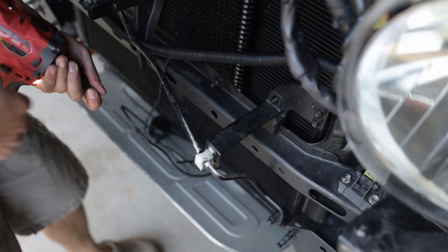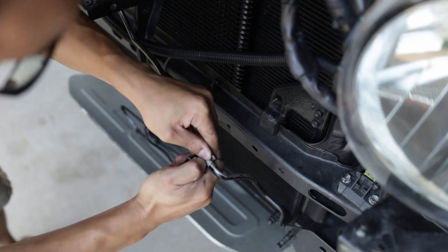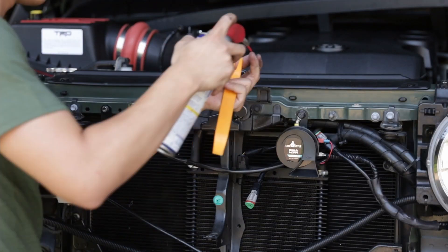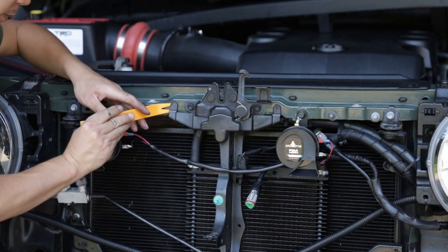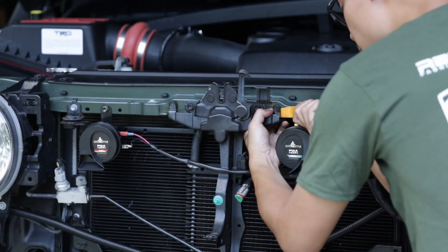If you have a winch, we need to reroute the AC line. Remove the AC line bracket and unclip it from the line. We will reroute the AC line behind the center brace to clear our winch. Therefore, we need to temporarily remove the center brace.